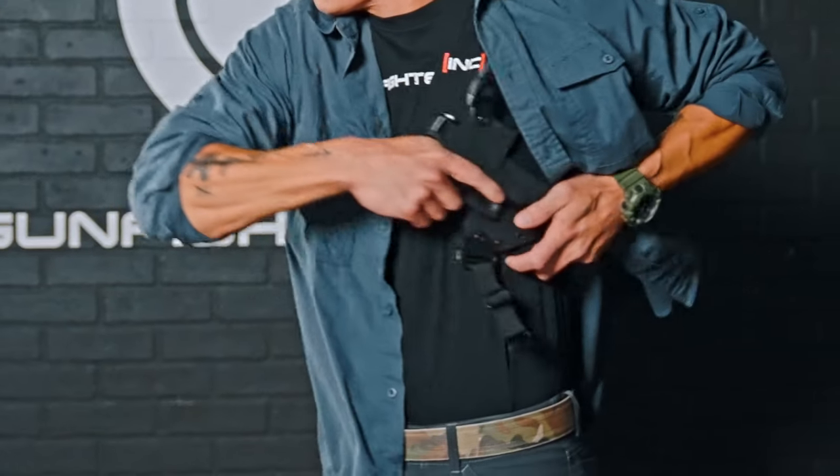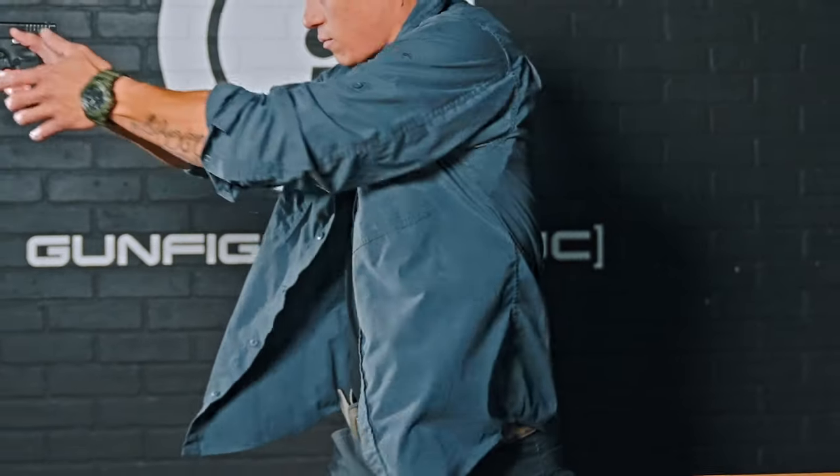Once everything is properly fitted and feels good with your equipment, we're going to go into the draw stroke. Drawing a firearm is a two-handed motion no matter what you're doing. If you're clearing your garment to access your firearm, you're going to do it with two hands. This is meant for concealment, so you're generally going to have a jacket or shirt over this.